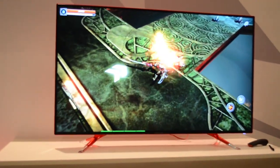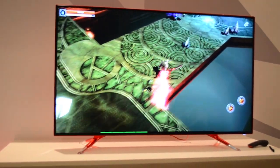So this is the first eyes-on of the Lenovo Smart TV. I'm Nicole Scott for Mobile Geeks.